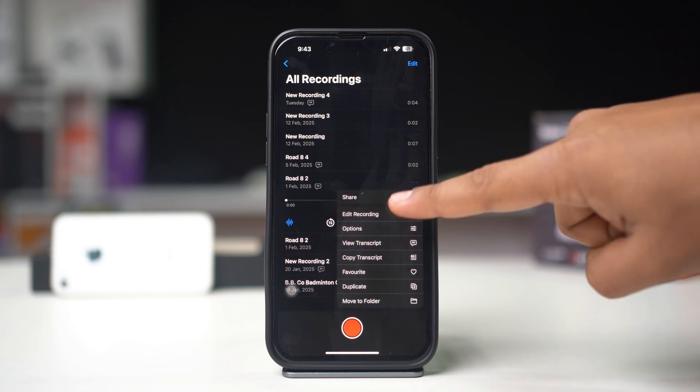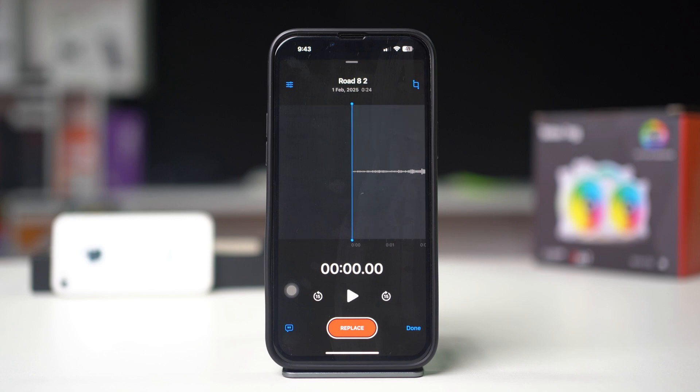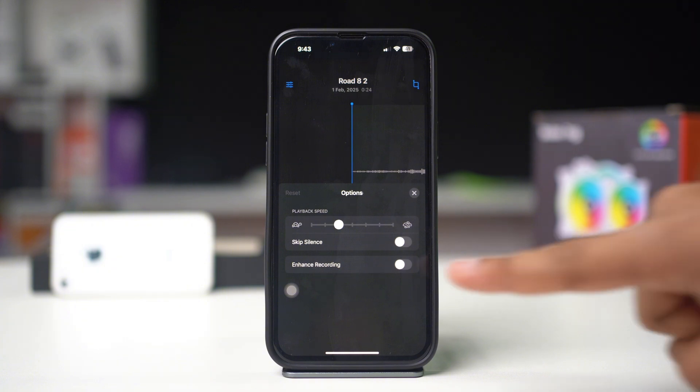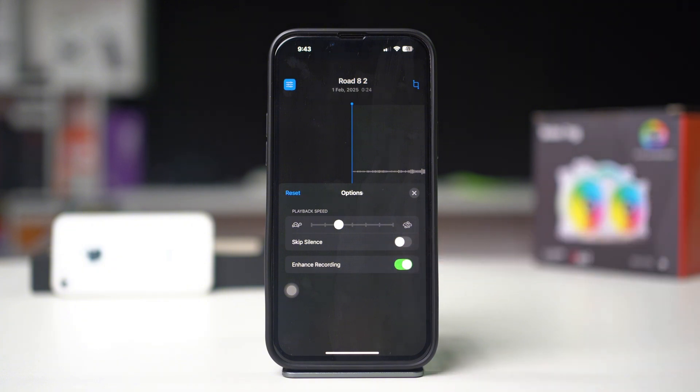Choose Edit Recording to open the editing tools. In the top left corner, tap the three lines with knobs icon. Tap on Enhanced Recording. You'll notice an immediate improvement in sound quality as background noise is reduced and voice clarity is enhanced.